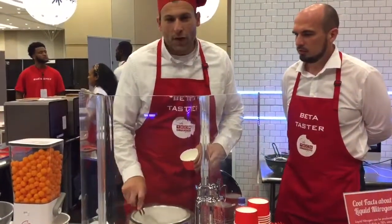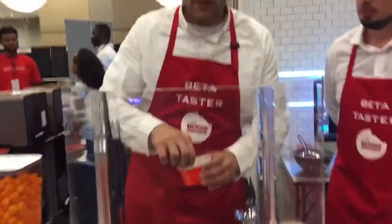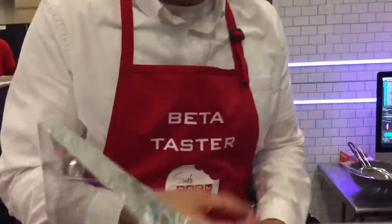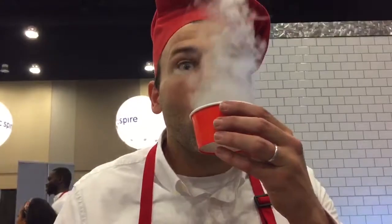This is negative 320 degrees, which is where nitrogen boils. So when I eat some of this, it's going to be real cold on the inside. The reason that's happening is that it's so cold that any warm air that hits it immediately causes the water to condense and creates that fog.